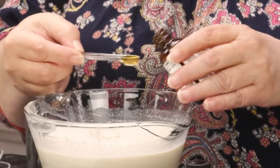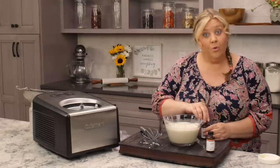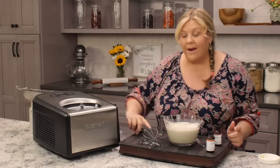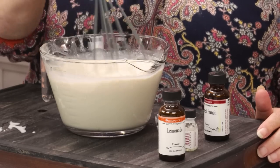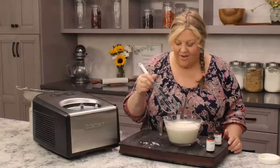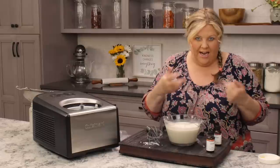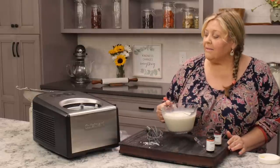These oils come in all kinds of flavors and they're great for flavoring ice cream, so if you enjoy different flavors give some of them a try. That's the secret! You can also put a pinch of salt in — I haven't been and it's been fine, but with sweet things I'll sometimes add a little pinch just to boost the flavor. I don't think it's necessary though.